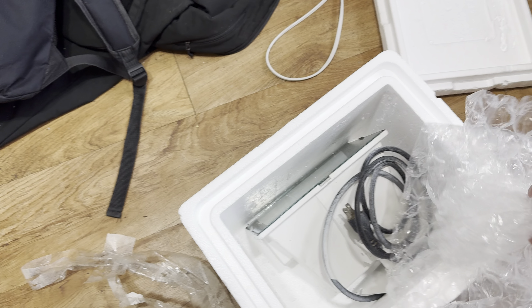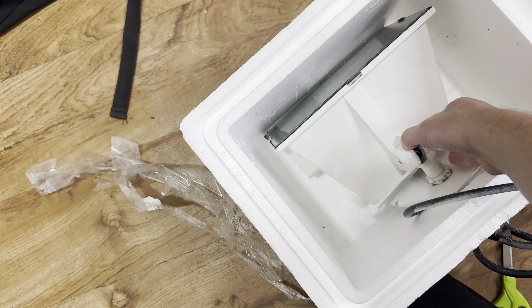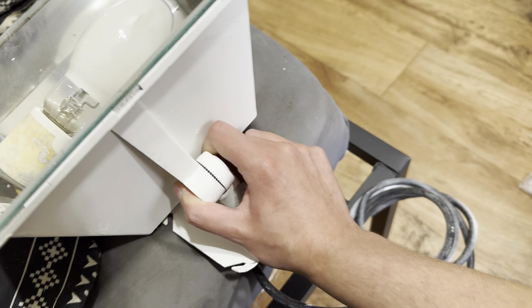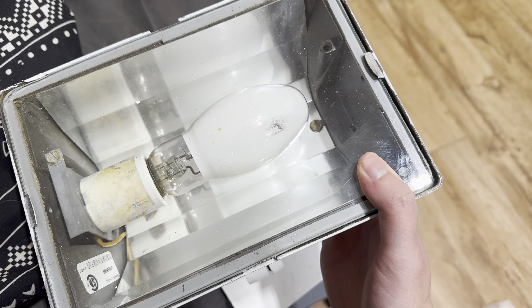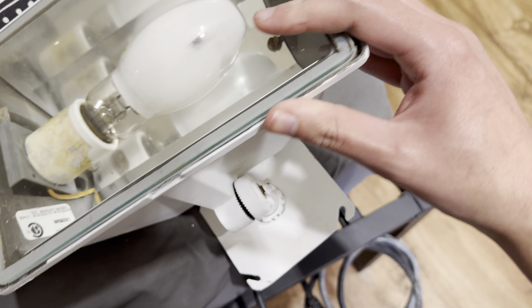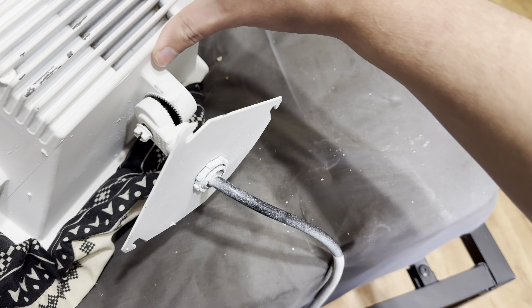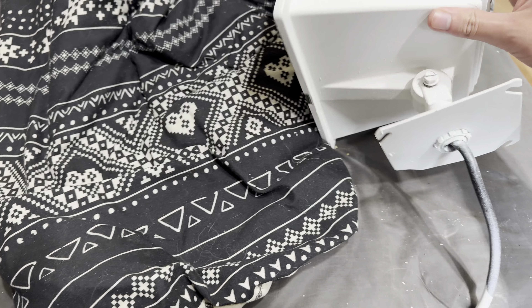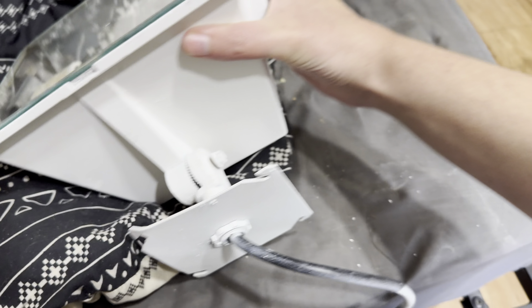I ordered a high pressure sodium floodlight — looks very nice, very happy with it. That bulb needs to be replaced too. It's definitely a used light, but it's been well taken care of and it's very heavy duty. It has a proper heat sink for the ballast and this ballast gets pretty hot — like untouchable.